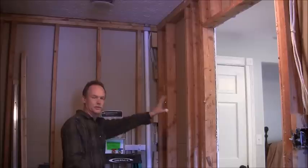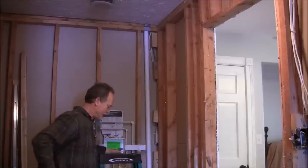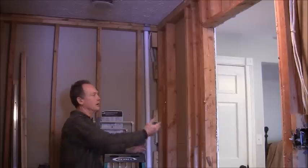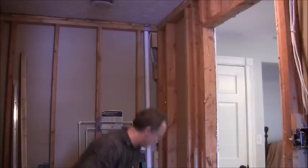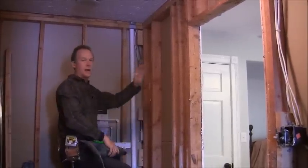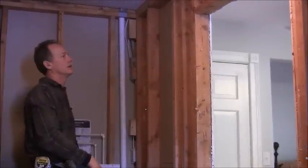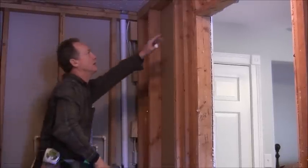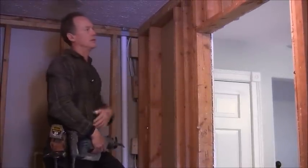I'm trying to do this without disturbing the other drywall too much, because that's a finished room and we've got this room all torn apart. If you're not comfortable doing it this way, you can take the drywall off on the other side and then make the rough opening. But I'm going to try to preserve the other side. What I'm going to do is cut the nails at the top and bottom of the stud and try to pull all these studs out through here.